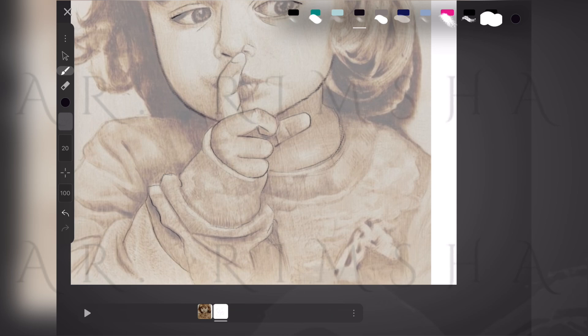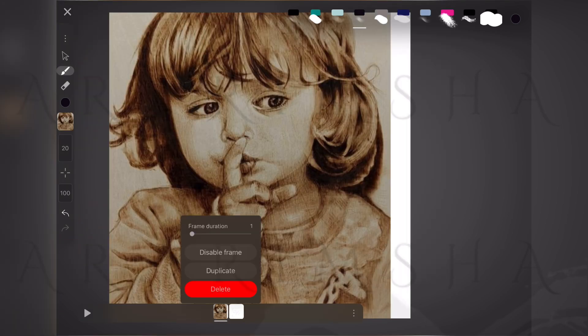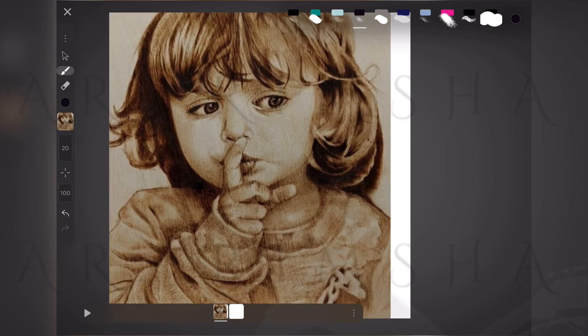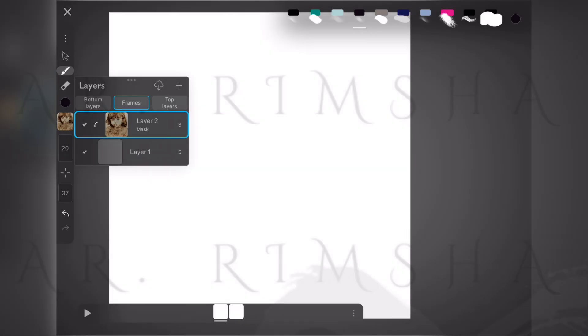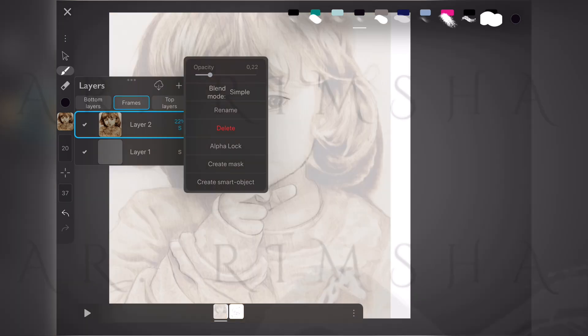Let's decrease the opacity level of the first layer and check out the progress so far. From here we just keep going. I'm still learning so bear with me — adding more details to this sketch.